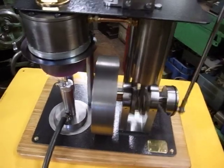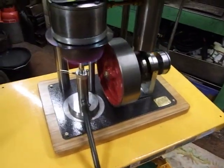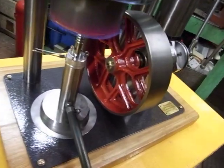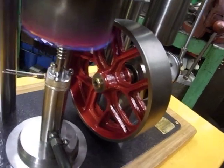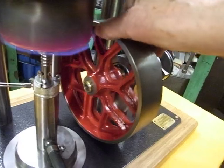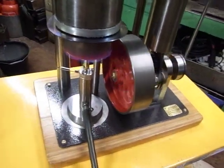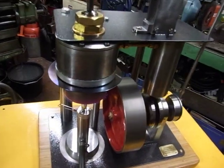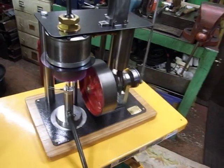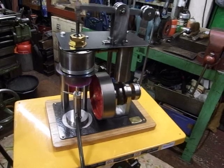The flywheel cost me 20 quid from eBay — you don't see too many of them, especially with a nice spoke arrangement like this. So that was the only major outlay really; all the other stuff came out of this workshop.